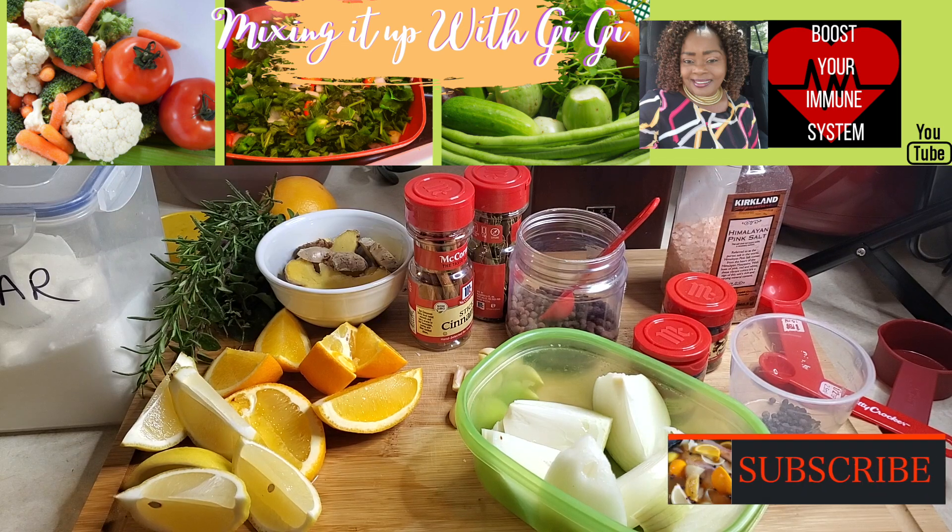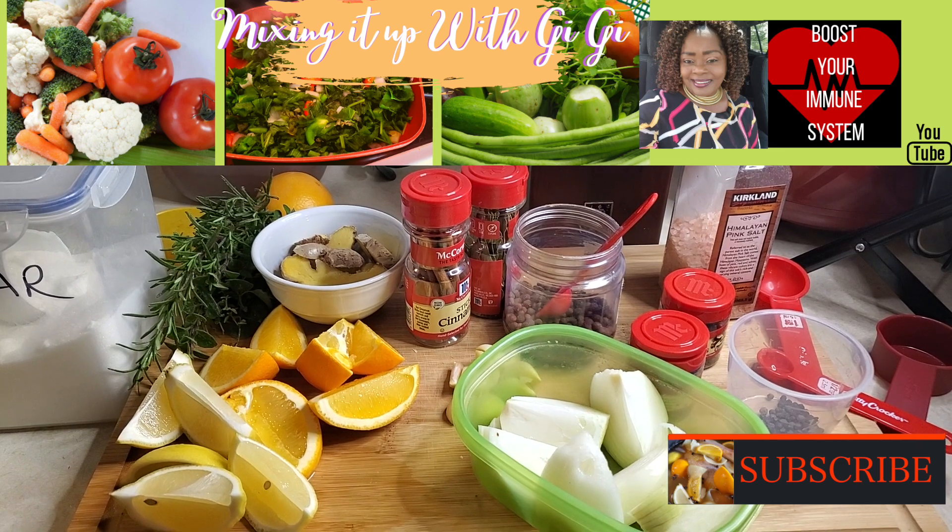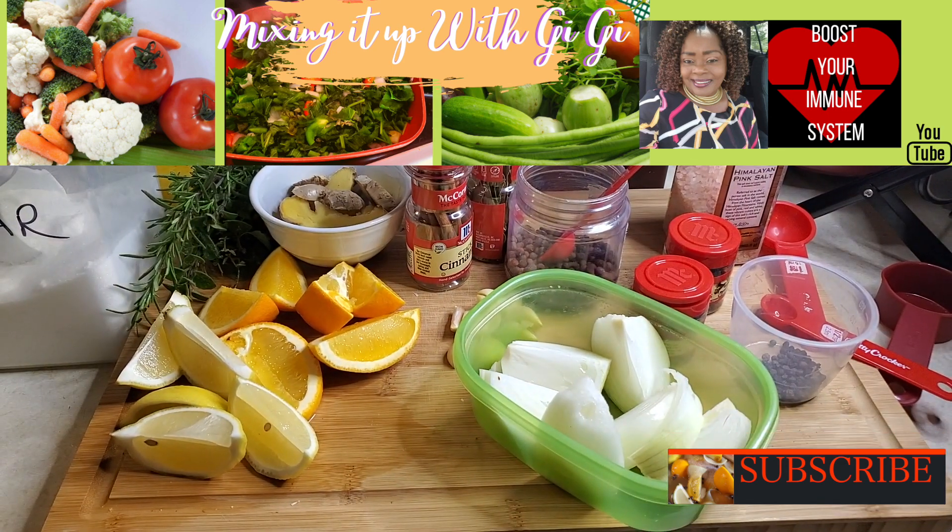Hello, hello, hello everyone. Welcome back to my channel. Yes, I'm finally going to be brining my turkey.